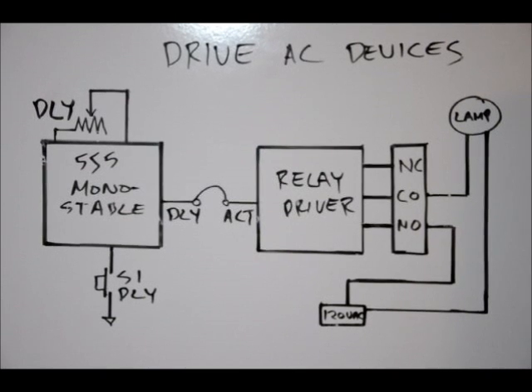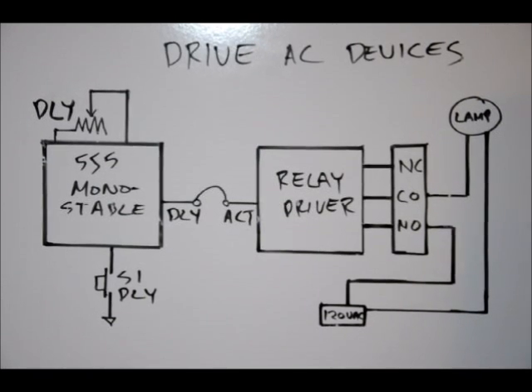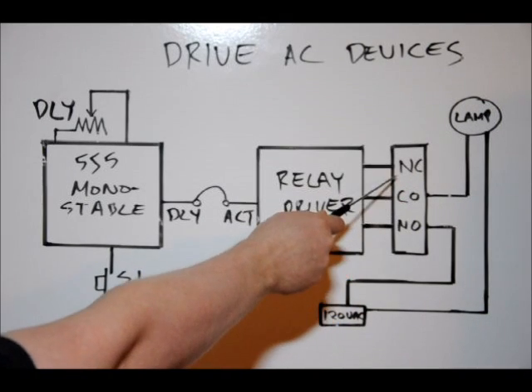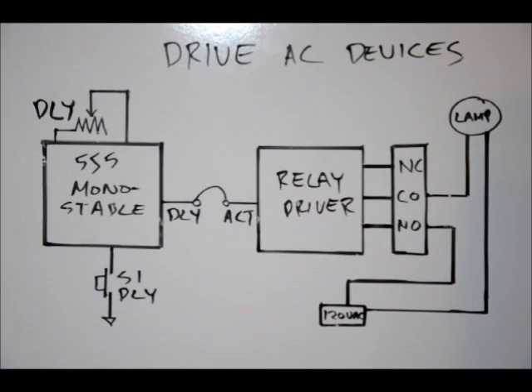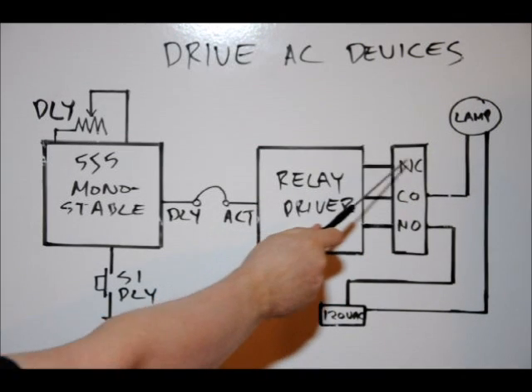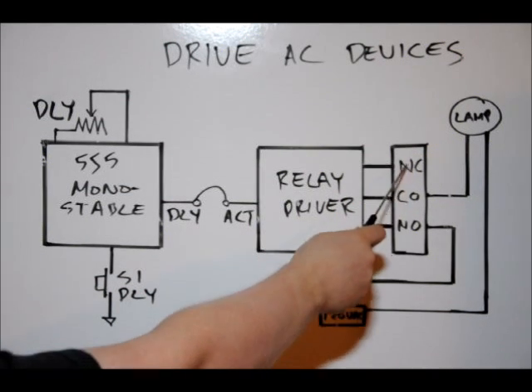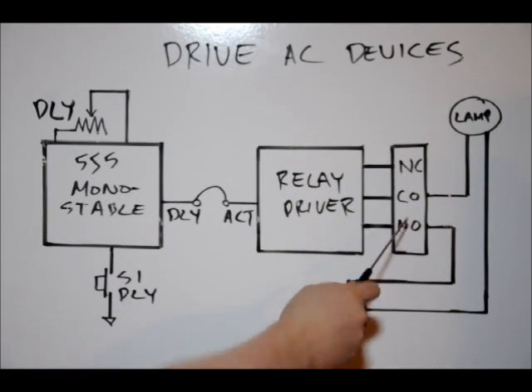What we don't talk about in tutorial number 9 in detail is the output of the relay. The relay controls three pins: common pin, normally closed pin, and normally open pin. When the relay is off, the common pin is connected internally to the normally closed pin. When the relay is turned on, it disconnects from the normally closed pin and connects to the normally open pin.